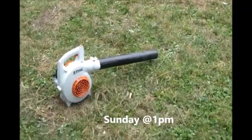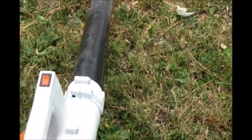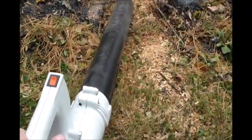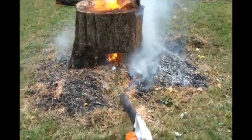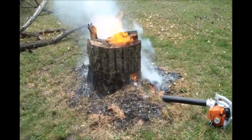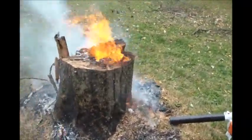Almost forgot to mention - you can take a leaf blower, just sit it idled right there, and feed it some air. It will really get to burning good and hot, almost like a furnace.